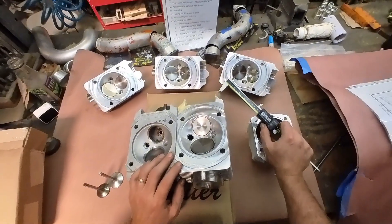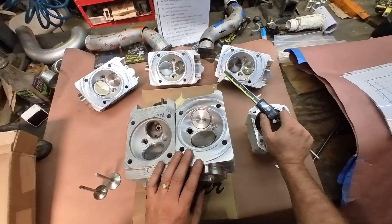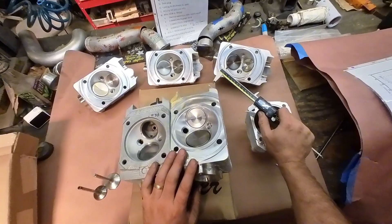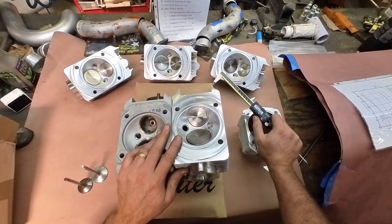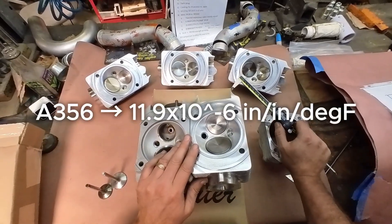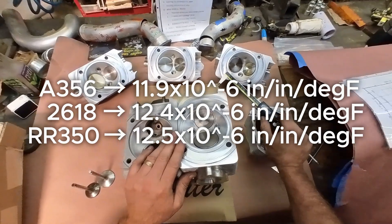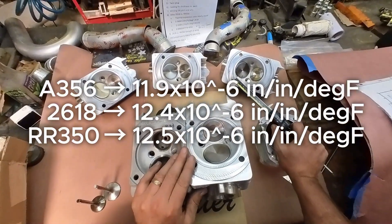These cylinder heads run at around 275°F, but can run hotter — low-to-mid 300s, approaching 400s on turbo heads. So now you're talking four or five thousandths times four, getting up to 16 to 20 thousandths of growth — that's pretty huge. I'd also heard that A356 and 2618 were substantially different, but A356 is only 11.9 × 10⁻⁶ versus 12.4 and 12.5, so we're barely talking 10 percent difference. Versus 20 thousandths growth, you're going to see 18 thousandths growth in A356.